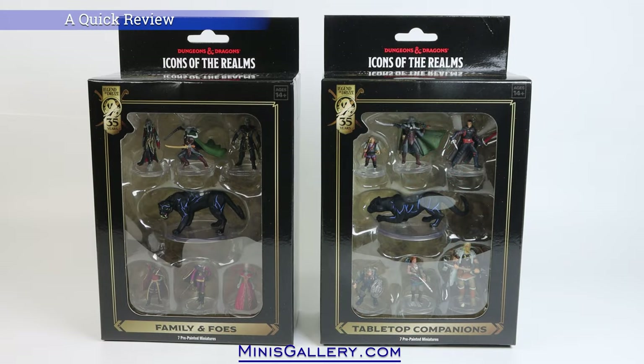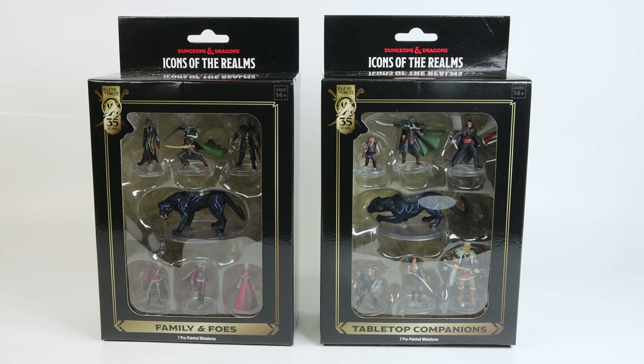Hi everyone, this is Kor with MinisGallery.com. This is a quick preview of all 14 miniatures that are included in the two sets that comprise of the D&D Icons of the Realms Legend of Drizzt 35th Anniversary Pre-Painted Miniature Sets.